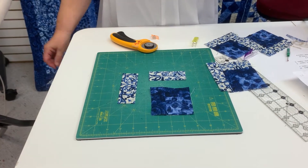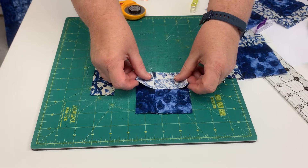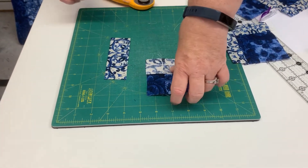Now I've got the first round done. Now I'm going to start the second round — I start with the top and I just line this up and sew my quarter inch here.